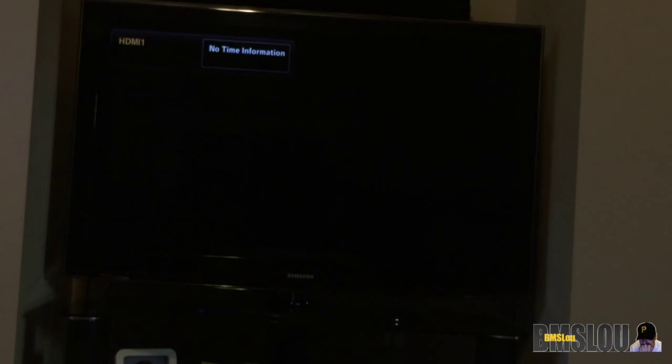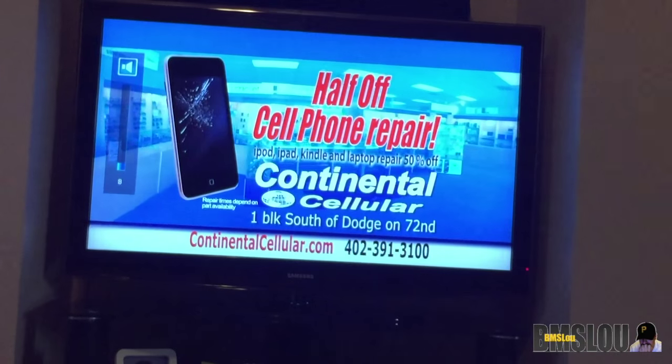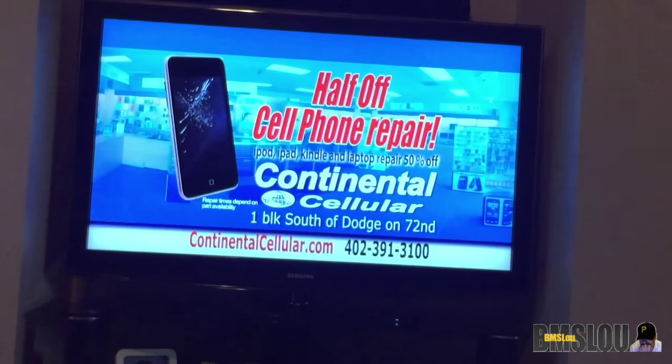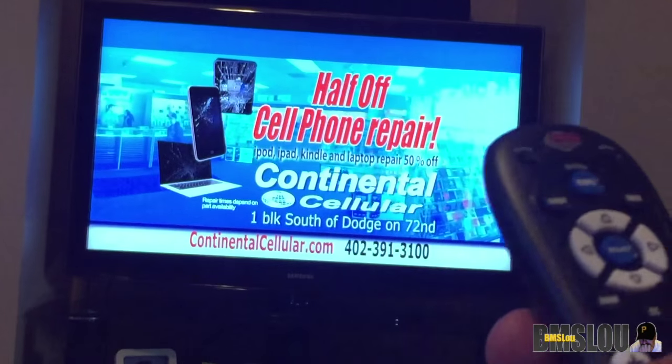All right, I have everything hooked up to the TV and all set up. The remote will actually turn on the TV, so we'll go ahead and hit the power button up top. I'll walk you guys through what the guide looks like and if you need to get into any of the settings. It's a very simple process — just follow the instructions in the booklet that comes with your Cox mini box. I did my hookup with the HDMI cord; if you don't have HDMI on your TV, you'll need to use the coaxial cord.